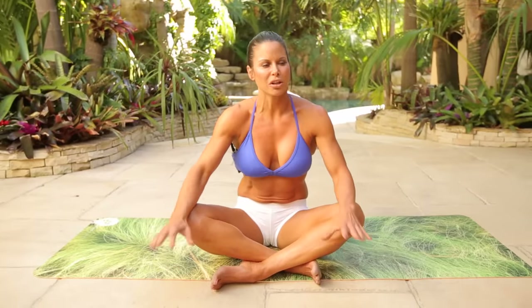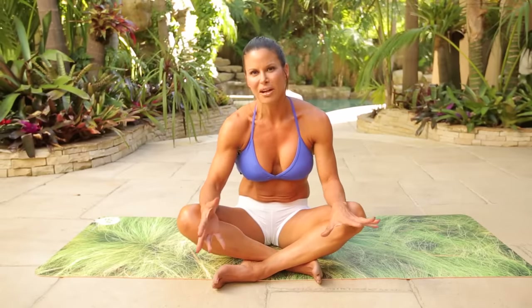Hi guys. I'm Christine Curry, and we're going to be doing a 15-minute ab workout today. Most of the time we'll be on the ground. You don't need any weights. I'm going to weave in some traditional ab exercises, which I sort of think of as filler, and a lot of core work.